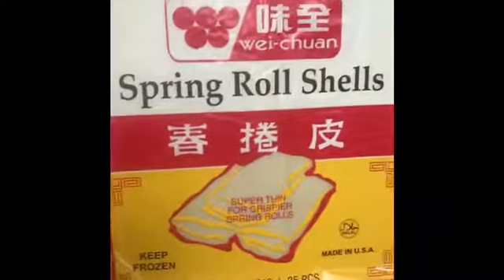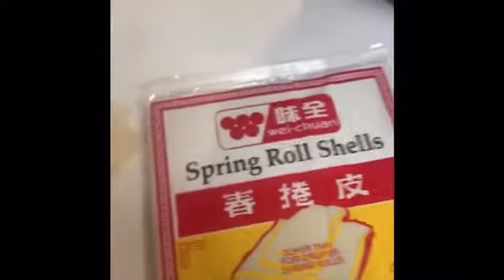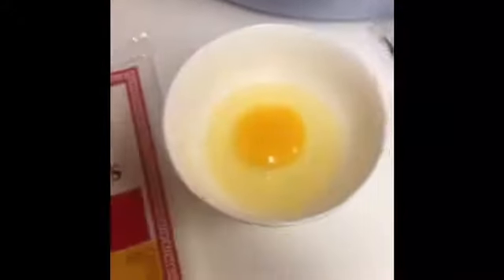Now it is time to peel the wrapper. This is the best kind to buy — you can find it in the frozen aisle at the Asian grocery store mainly. It'll say 'super thin for crispier spring rolls.' Just follow the instructions on the back on how to peel them individually. There are about 25 wrappers in one package. The mix we made today will make at least six to ten dozen. You also want to crack one egg into a bowl to use as glue to seal the egg rolls after wrapping.